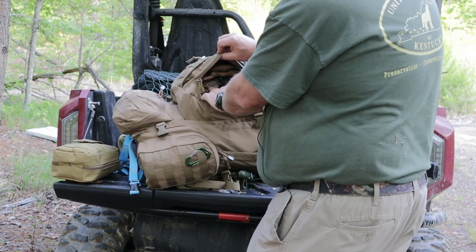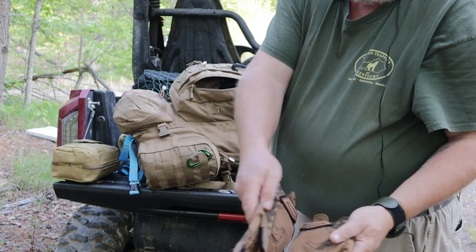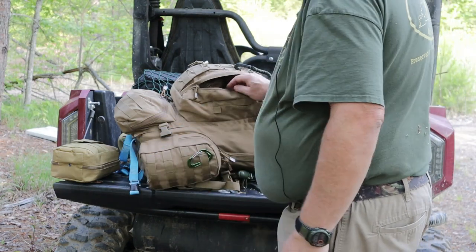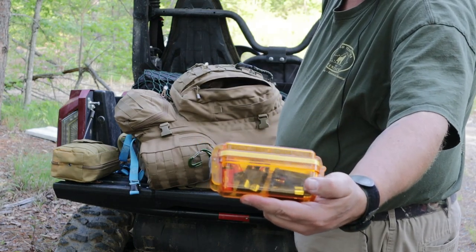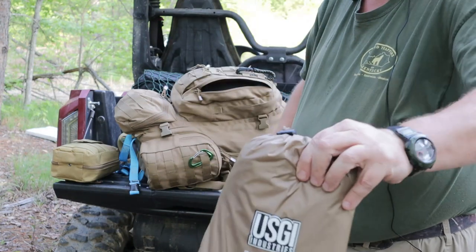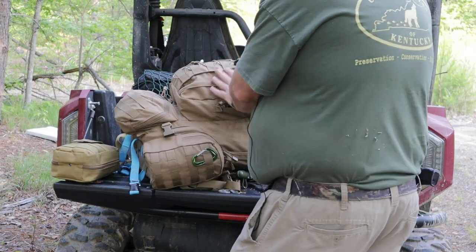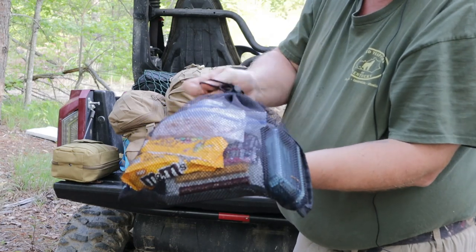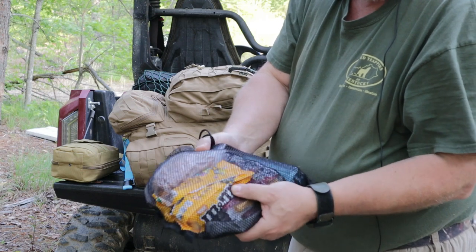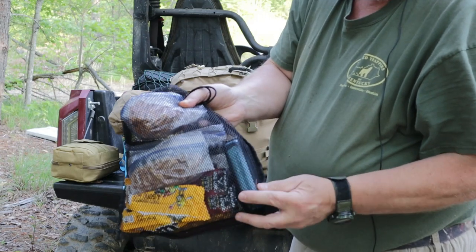This pocket is the one I use for stuff I want to get to easily. I have a pair of leather work gloves, a pack of dude wipes, spare batteries that fit all my various flashlights and lanterns, my USGI poncho, a small mesh bag with bags of honey roasted peanuts, some peanut M&Ms, beef and cheese sticks, beef jerky, and some drink mixes.